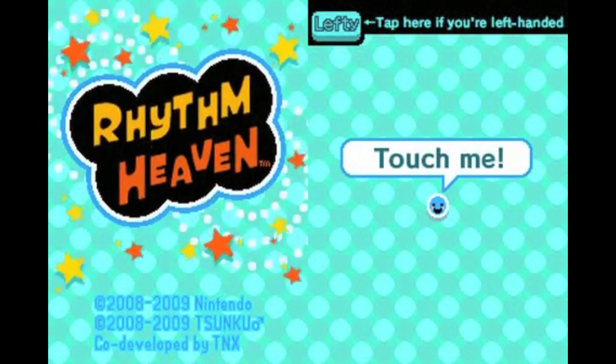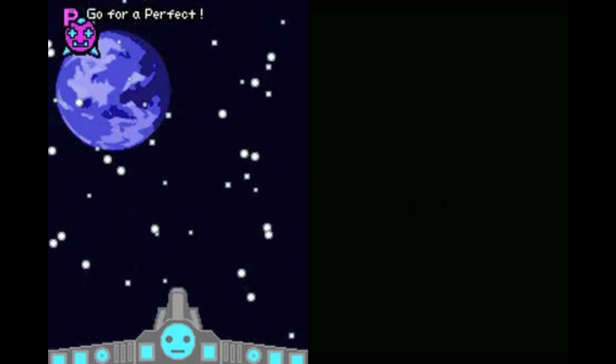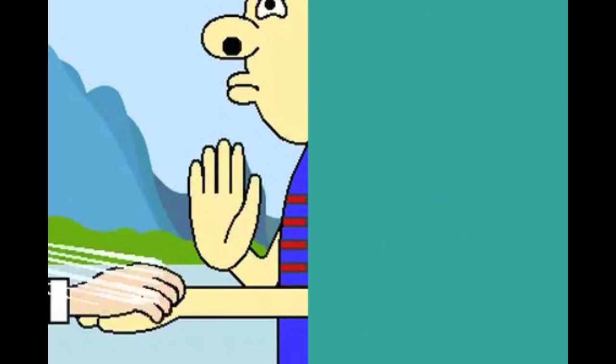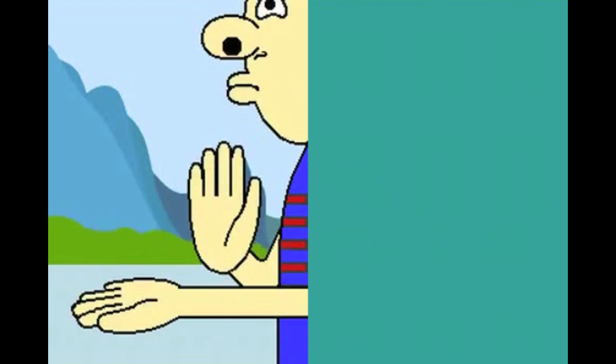Rhythm Heaven, or should I say Rhythm Tengoku Gold as it's called in Japan, is a sequel to the Japan-exclusive Rhythm Tengoku for the Game Boy Advance. It's a series developed by the people responsible for the fantastic WarioWare games, and with a dev team like that behind it, you can rest assured that this game will be both extremely addicting and extremely wacky.